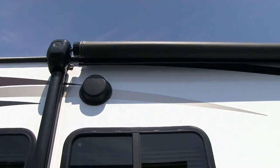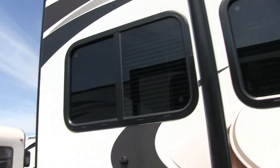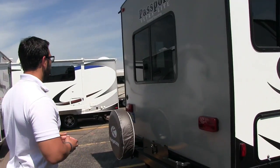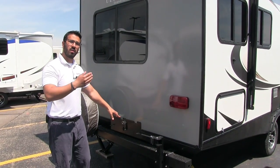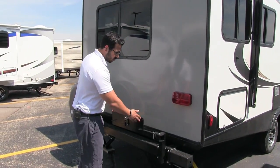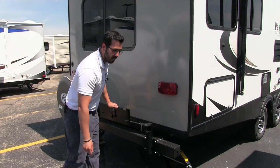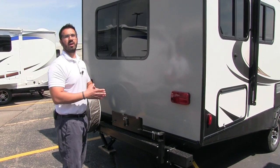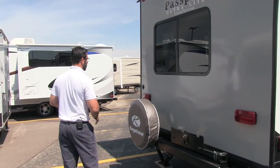Up top there are outside speakers — if you want to listen to music outside you can do that, and they're controlled by your multimedia center inside, which is Bluetooth capable. Coming around to the back, there's an outside grill mount. The unit does come with a grill — when the manufacturer ships it, it comes under the bed, but you can hook it on here. Right underneath is a propane quick connect, so you can use your big 20-pound bottles rather than having to buy the separate small green ones.